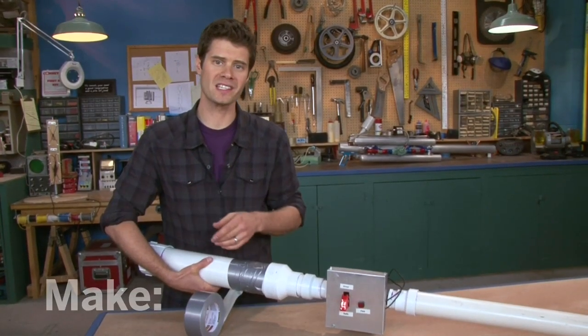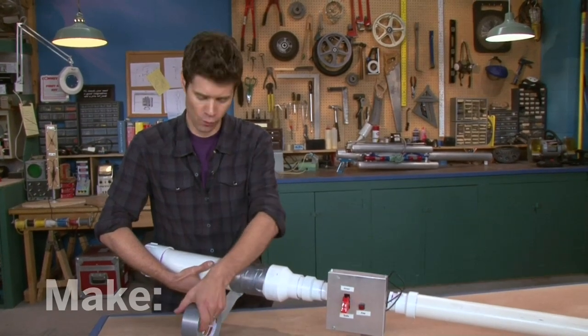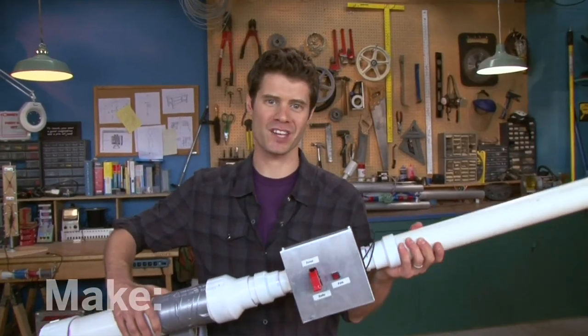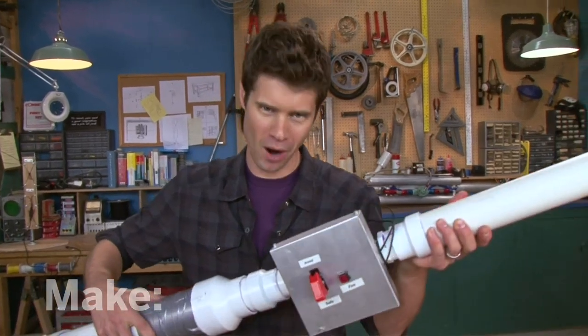Here's one more quick tip: PVC pipe can become brittle as it ages or gets cold, so wrap the reservoir in some duct tape. So go ahead and build your own burrito blaster — they're perfect for picnics, ball games, maybe even bridal showers. I'm John Park, and I'll see you next time on The Maker Workshop.